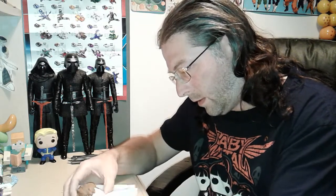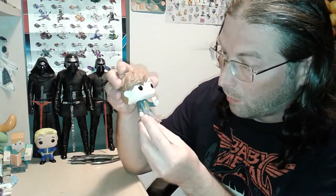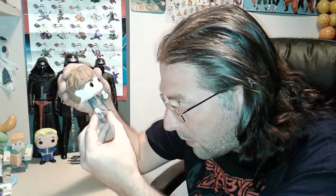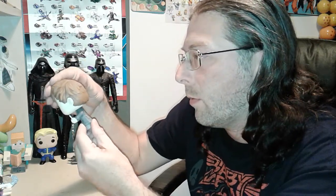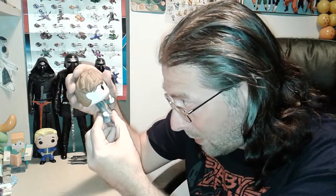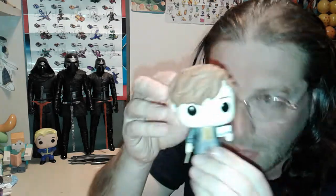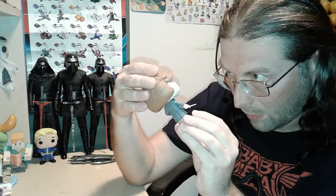Next one is Newt Scamander with a postcard. He looks really neat. Pops have really come a long way from what they first looked like. I was worried these would be weak, but that's good sturdy plastic. I don't have any Harry Potter pops so this one's pretty nice — I like Newt Scamander a lot.